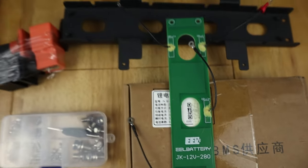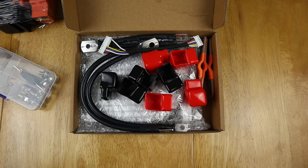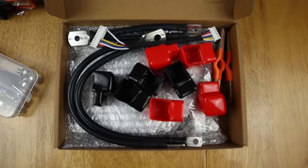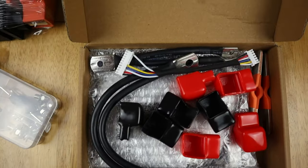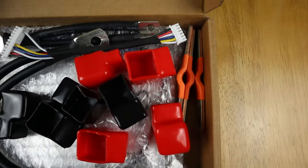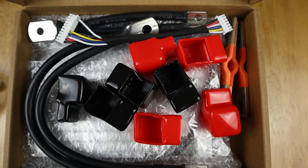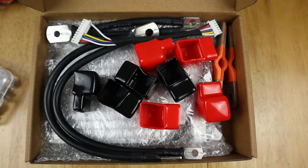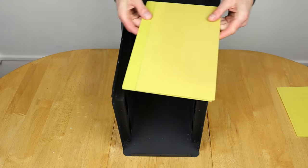Let's get on with building this battery. I almost forgot to open the BMS box — I was missing a few bits. Inside the BMS box we've got the BMS, the leads to connect up to it, the bus bars, and covers that I'm assuming will go over each bus bar for extra protection.